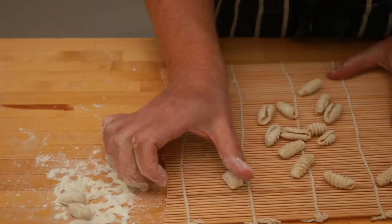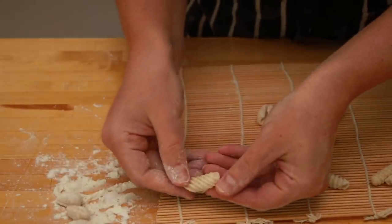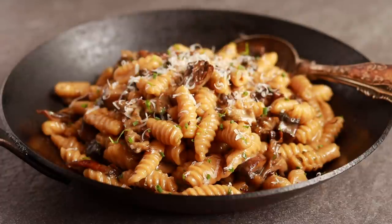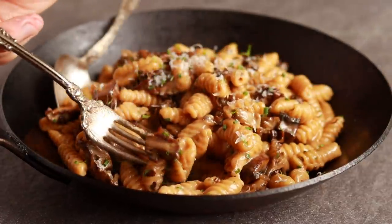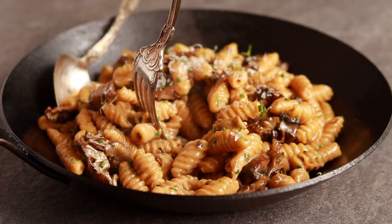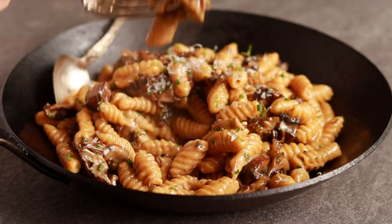Today we are making pasta with a sushi mat. Cavatelli is a really fun shape and it just happens to be the easiest shape to make. You can do this with your family, you can do this with your friends on Zoom over a glass of wine. You can even do this all by yourself.